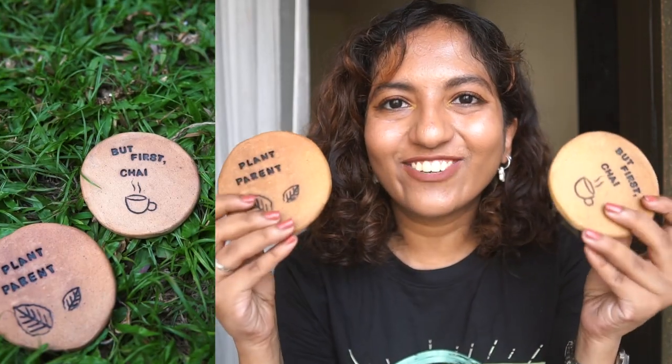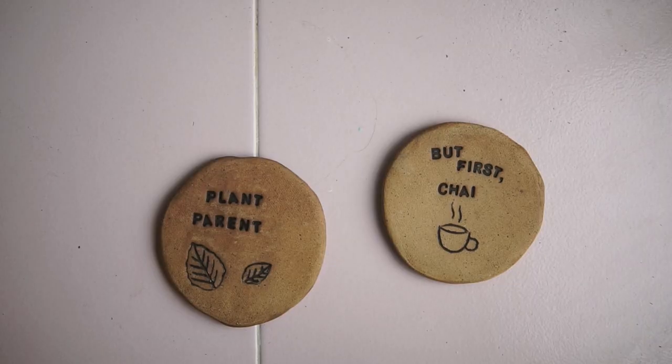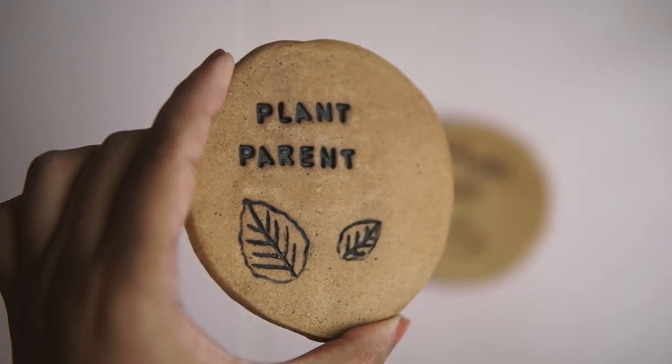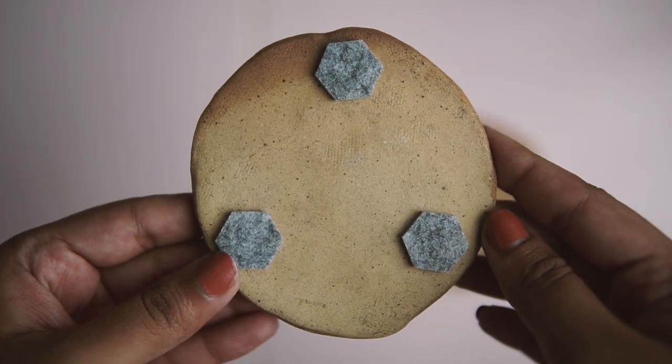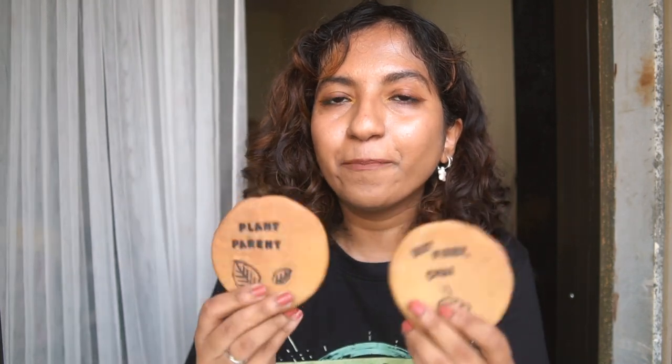Another thing I tried for the first time that turned out so cute are these little coasters. One has 'plant parent' on it and another says 'but first chai,' made with buff clay with speckles, unglazed. I'm going to put little stickers at the bottom so they sit nicely on your table without scratching. I'm also listing customized coasters on the website — your own name, your own design, even a cute BFF design. Same as the planter, these are available for only a limited time — about a week — and after you buy the listing I'll start making it.